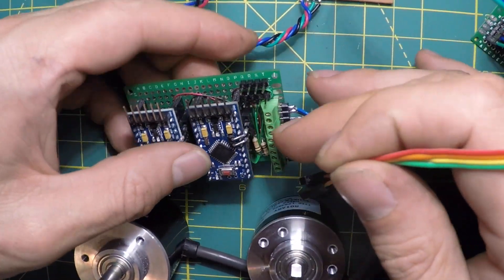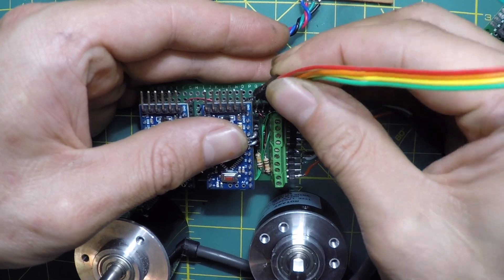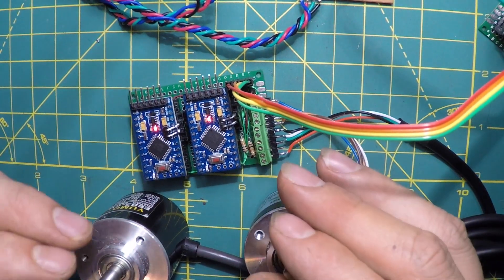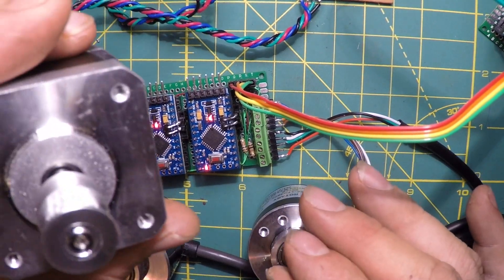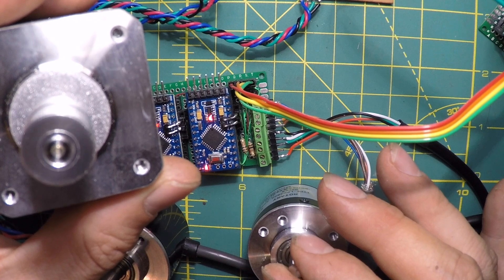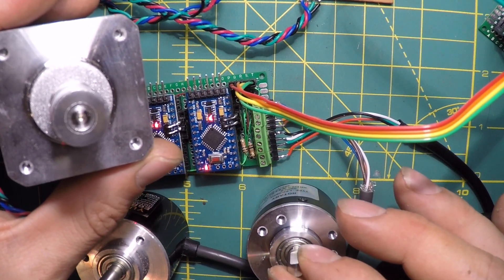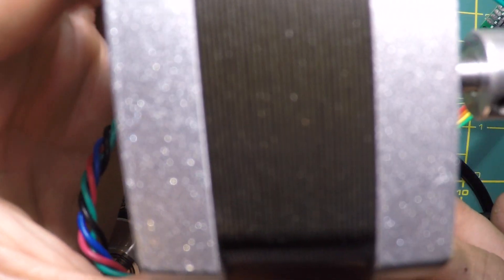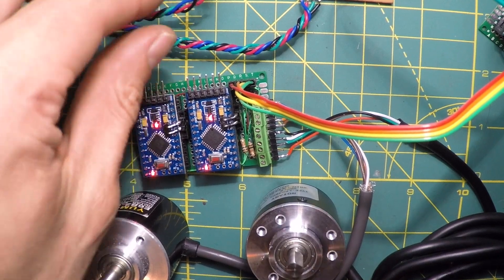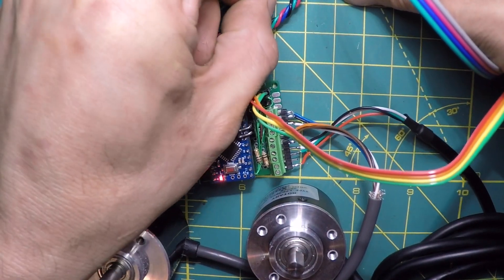Bringing the stepper motor controller over, I put positive in there and heard it power up. After resetting everything, I'm slowly turning the encoder and it's turning the stepper motor. These rotary encoders have a lot of little ticks in them. We can hear the stepper motor whining. Let's add another one — though you can hear it sparking when connecting, which probably isn't the best for it.